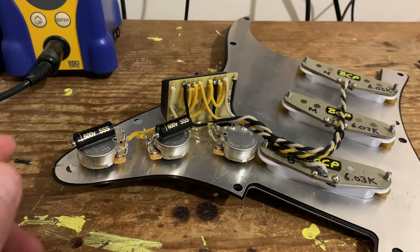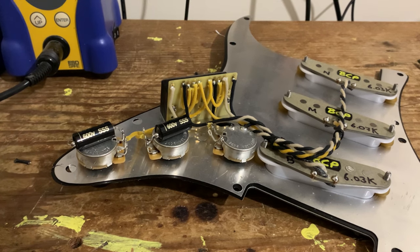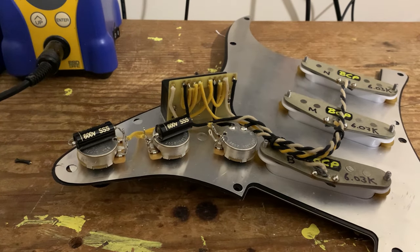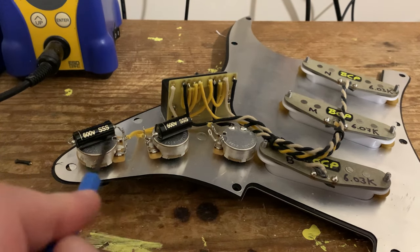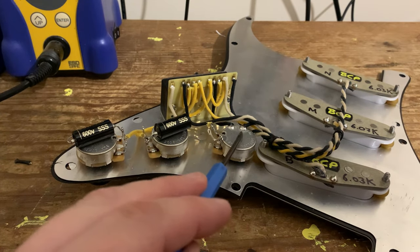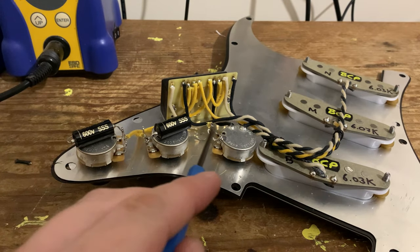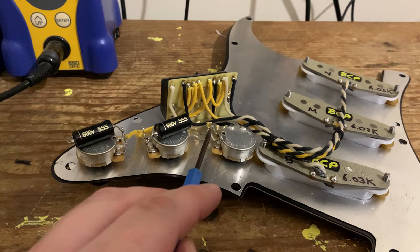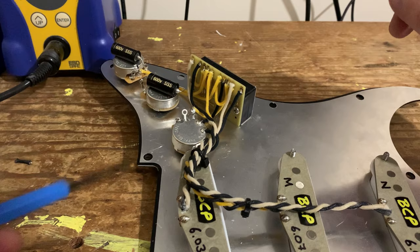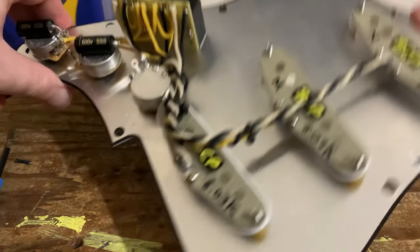Now I'm not going to do this in the video since this will be going to a customer, but the main ground from your bridge — just as in any other wiring setup — needs to go to ground. It doesn't really matter where, as long as it's connected to ground; typically you'd put it onto the top of the volume pot. The signal wire from your jack socket gets put into the output — the middle lug of the volume control — and the jack ground wire goes to ground. And that is how you wire up a 10-way blade switch.